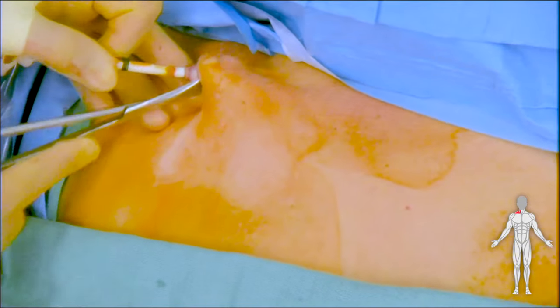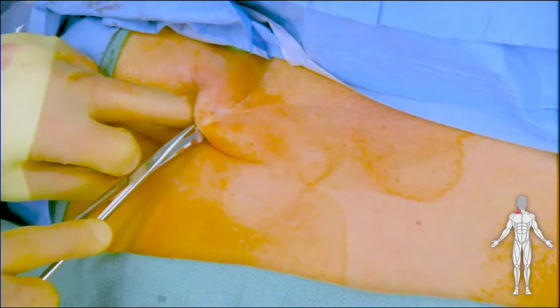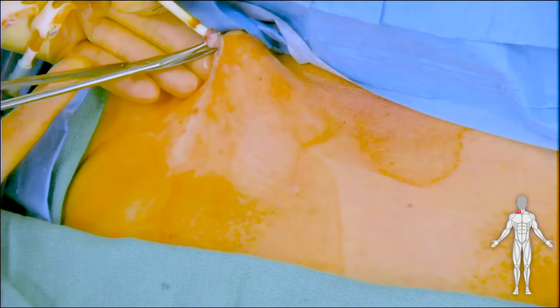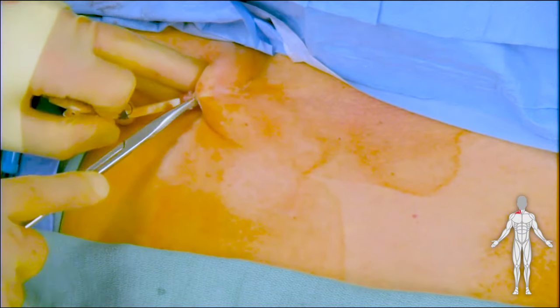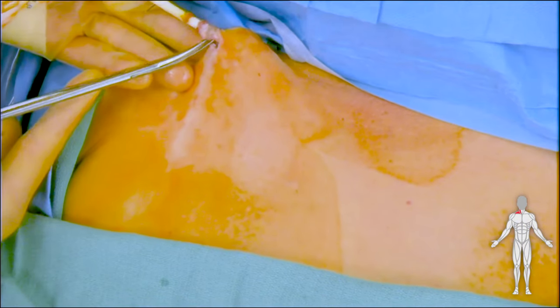Once circumferential dissection is completed and the cuff is dissected free from the surrounding tissue, we then proceed with dividing the fibrin sheath that has formed around this tunnel dialysis catheter, as demonstrated here.